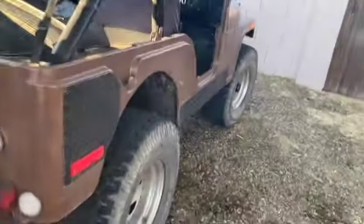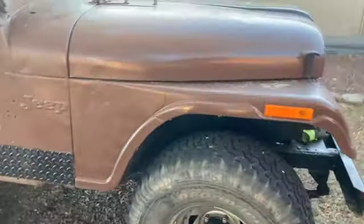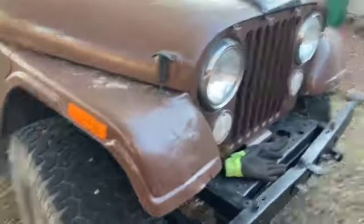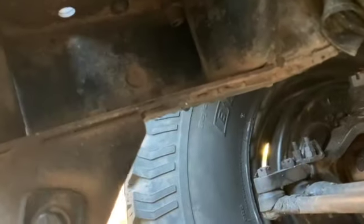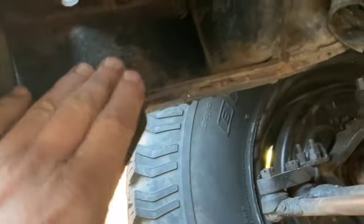Now let's talk about the early 70s CJ — this is called your second generation CJ. Let's talk about the frame. If you look here, it has an open channel frame. It's only boxed in the front, where the motor is. The whole rest of the frame is open channel with some bracing here and there. I like this frame a lot better. I prefer an open C-channel frame.